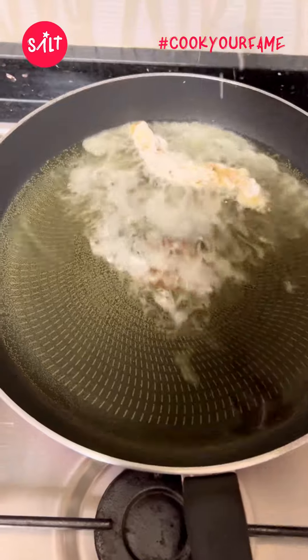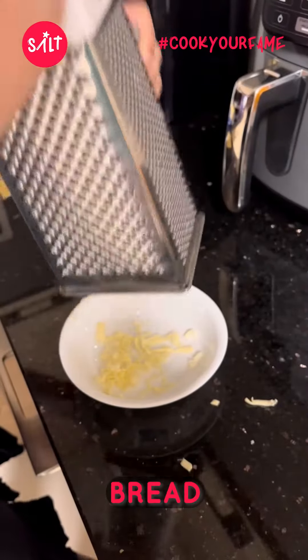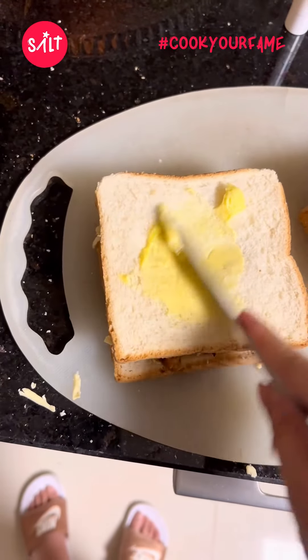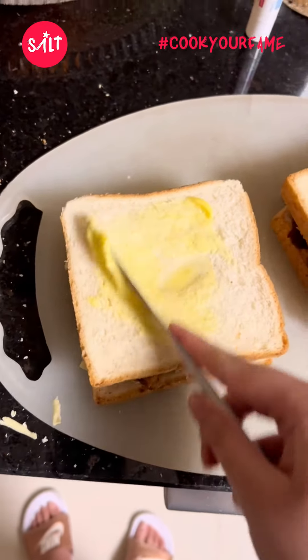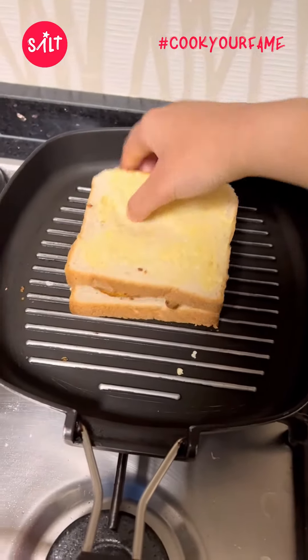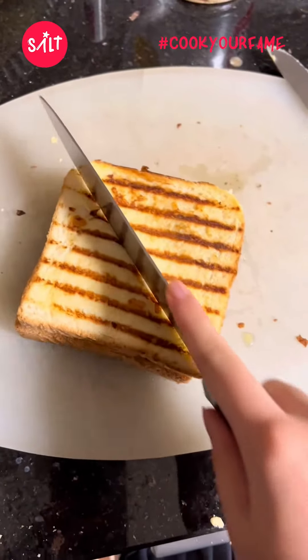Now we're going to start with the sandwich. I add four slices of bread — I'm doing shredded cheese and a slice of cheese since I just had that, but you can do two shredded cheese or two slices of cheese. Then I add some butter and start frying it on the grill.